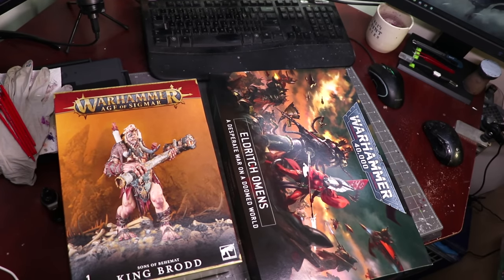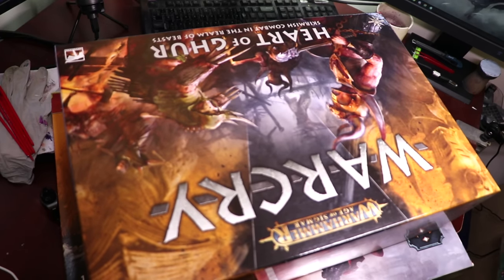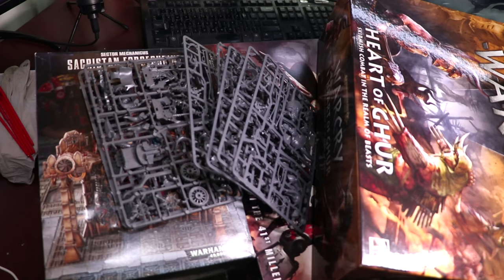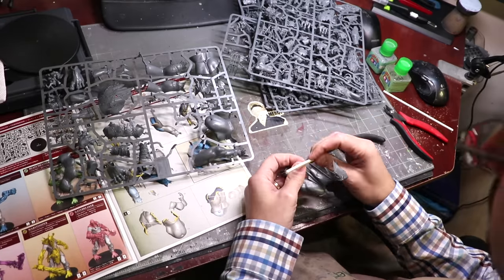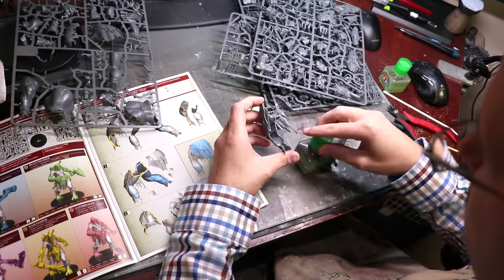Let's start with the kits: King Broad, the Elder Showman's Box, a bunch of different Imperial and Renegade Knights, a little Heart of Gur — I don't know how much of that we'll use, but we'll see. The Sacrastan Fortrine is always good for pipes. We've got some Chaos Chariots for wheels and horns. Then we've got old Mega Gargant and Night Bits. Out of this massive pile of nonsense, we are going to see what we can actually build.